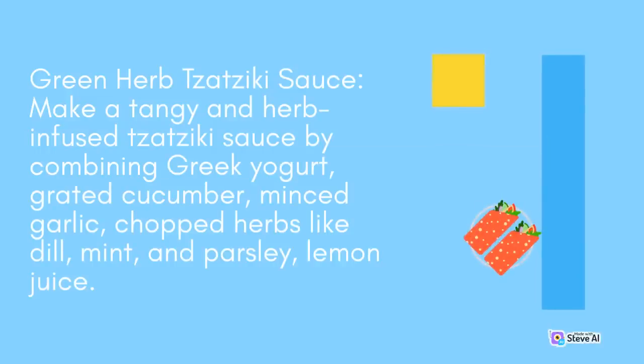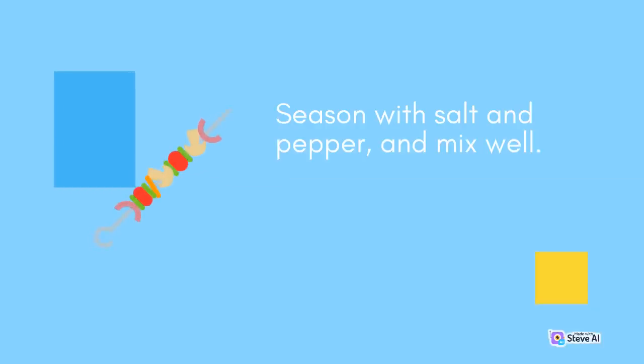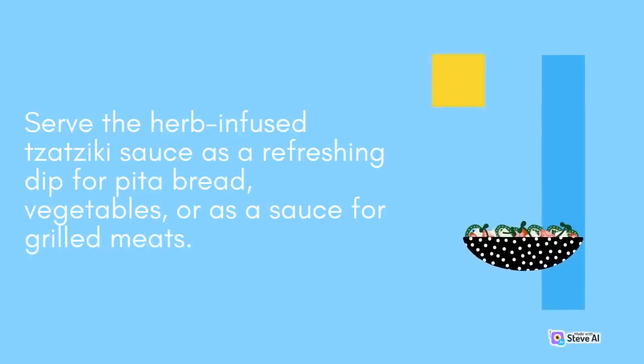Green Herb Tzatziki Sauce: Make a tangy and herb-infused tzatziki sauce by combining Greek yogurt, grated cucumber, minced garlic, chopped herbs like dill, mint, and parsley, and lemon juice. Season with salt and pepper, and mix well. Serve the herb-infused tzatziki sauce as a refreshing dip for pita bread, vegetables, or as a sauce for grilled meats.